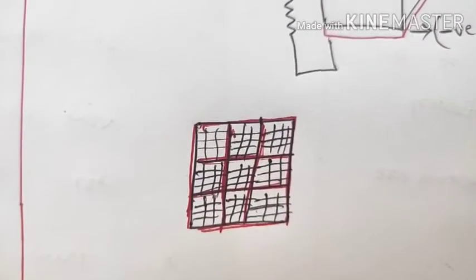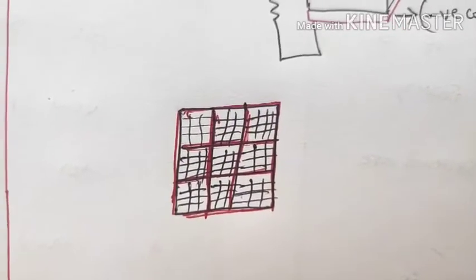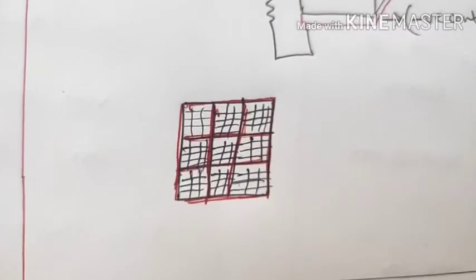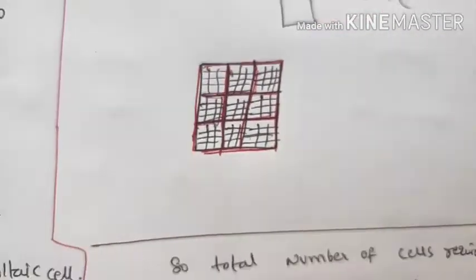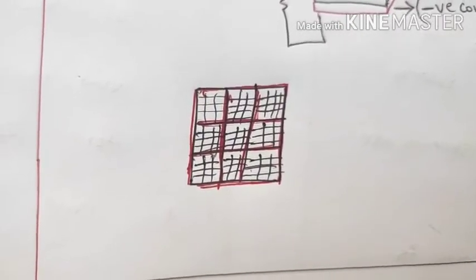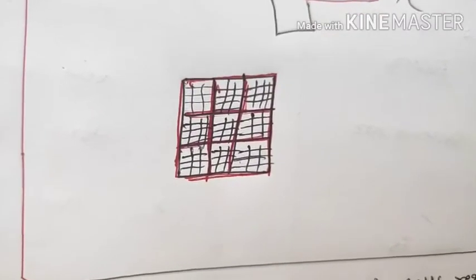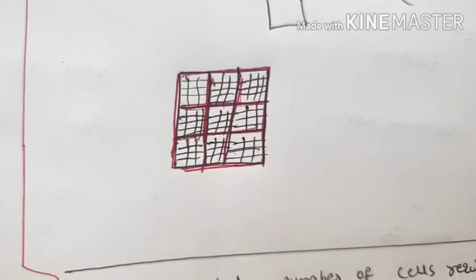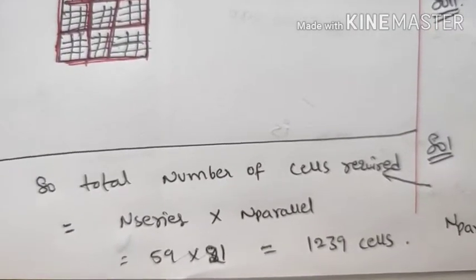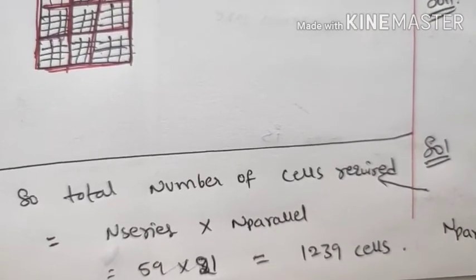Total number of cells required = N series × N parallel = 59 × 21 = 1239 cells. A solar cell has a square shape structure, so the total construction is 59 cells in series rows and 21 cells in parallel rows.